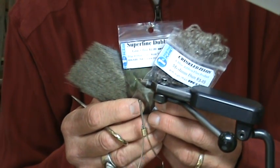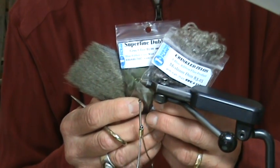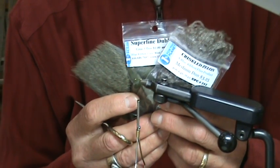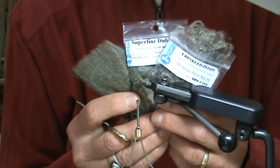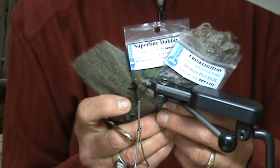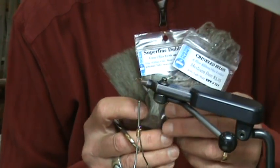Today we're going to tie an improved Baetis Sparkle Dun. We'll be using the following materials: medium Dun Zelon, dyed Zelon, superfine gray olive dubbing, and dyed Dun deer hair to tie this fly.